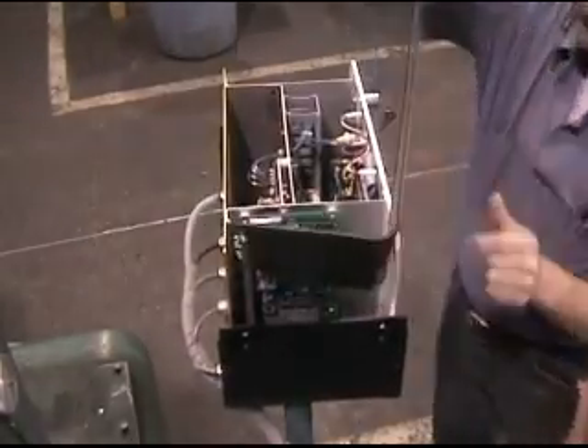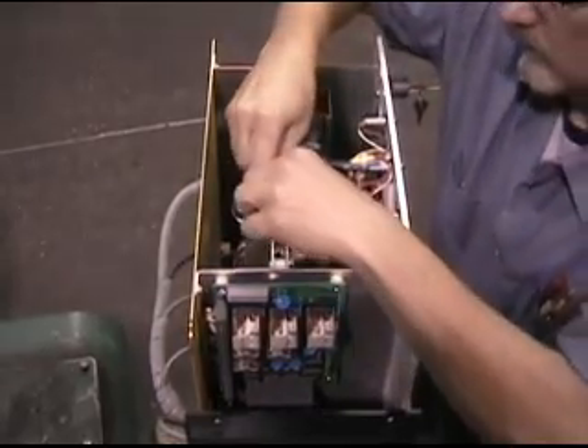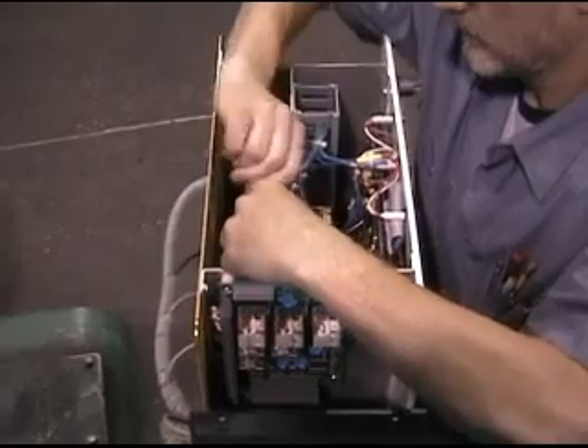Remove the top of the panel. Remove the two screws attaching the top of the panel with the same 1.8 inch Allen wrench.